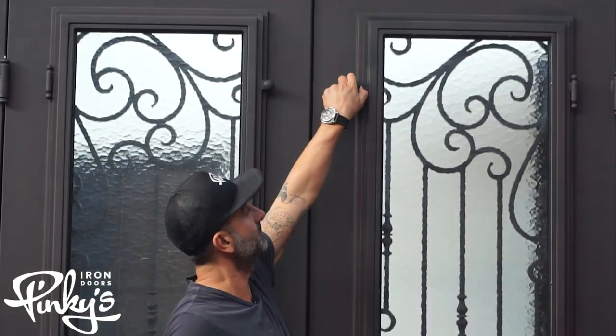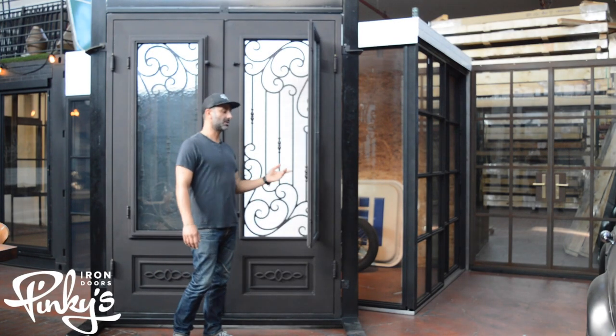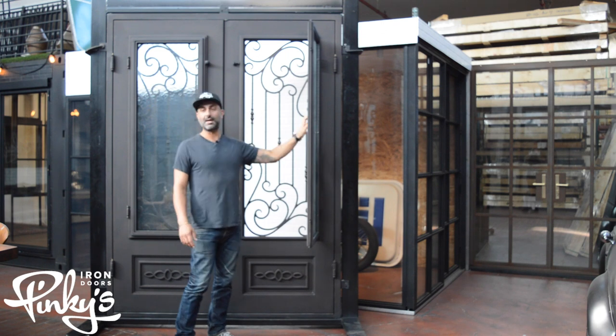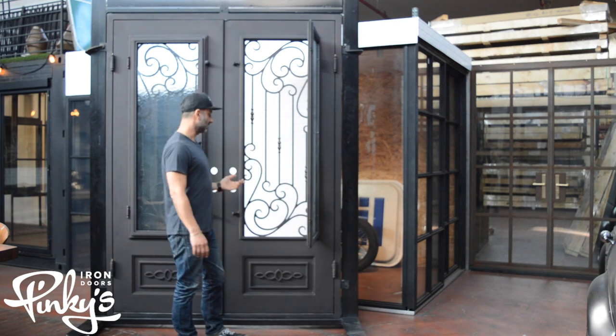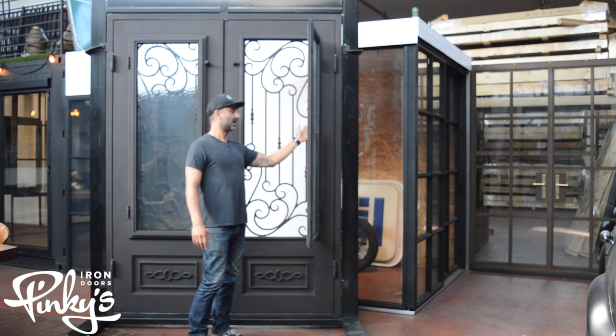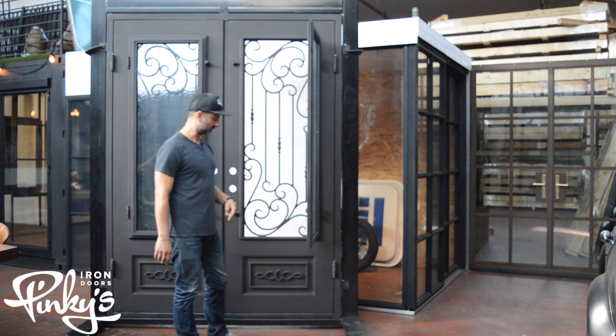Twist and don't flick these knobs. Glass operates. Now this is used to clean the glass, clean the scroll work. Some people like to use it for ventilation. We can have an optional screen on custom orders, so you can add a screen to it so you can have ventilation.